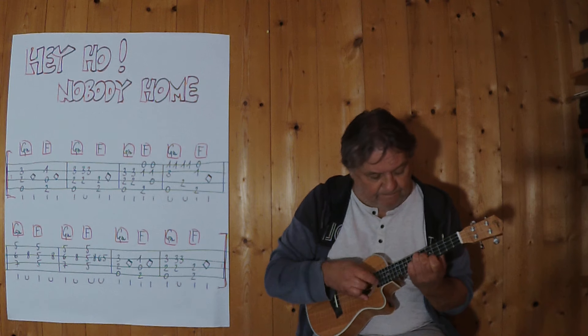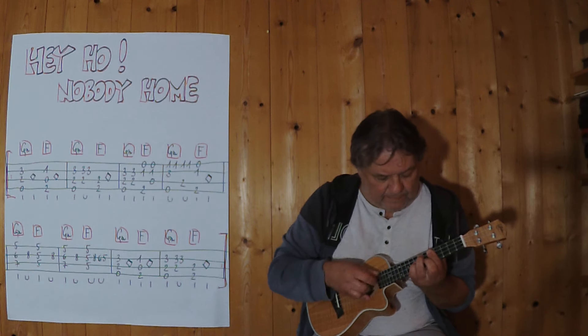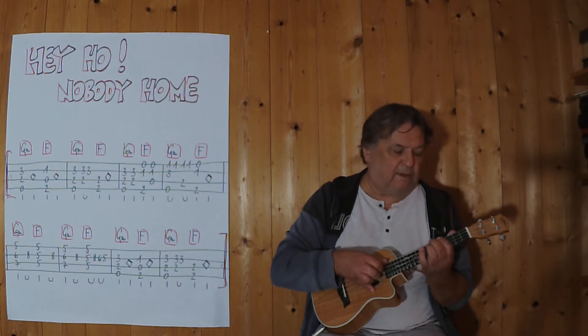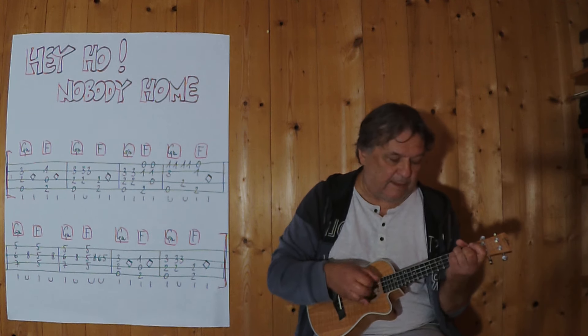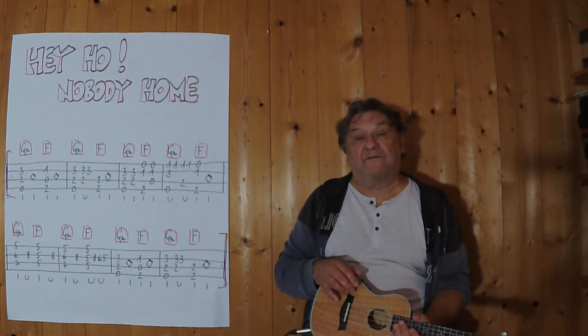Three, four — and then after G-Moll at this position. Three, four, and then again next to G-Moll. Three, four. And at this point I can repeat what I'm doing now.